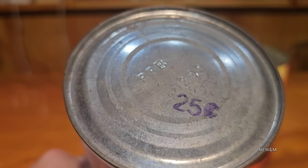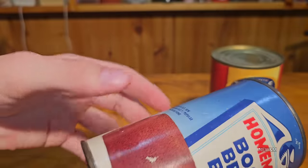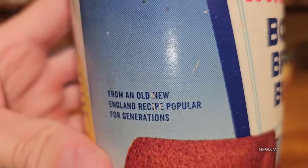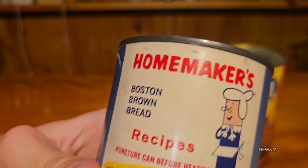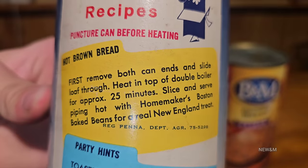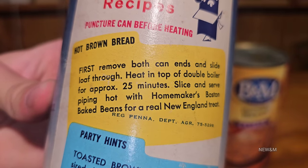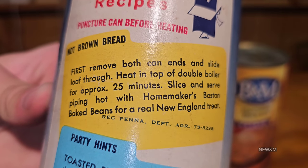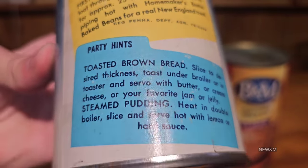There's the ingredients again - one pound, produced in Maine, Portland Maine, it's only about two hours away from me. Back in the day it was 25 cents; with inflation the other can I bought at Walmart for just under three dollars - 'from an old New England recipe, popular for generations.' They both say about the same time in the oven. This old one says heat on top of double boiler - I'm not exactly sure what that means.